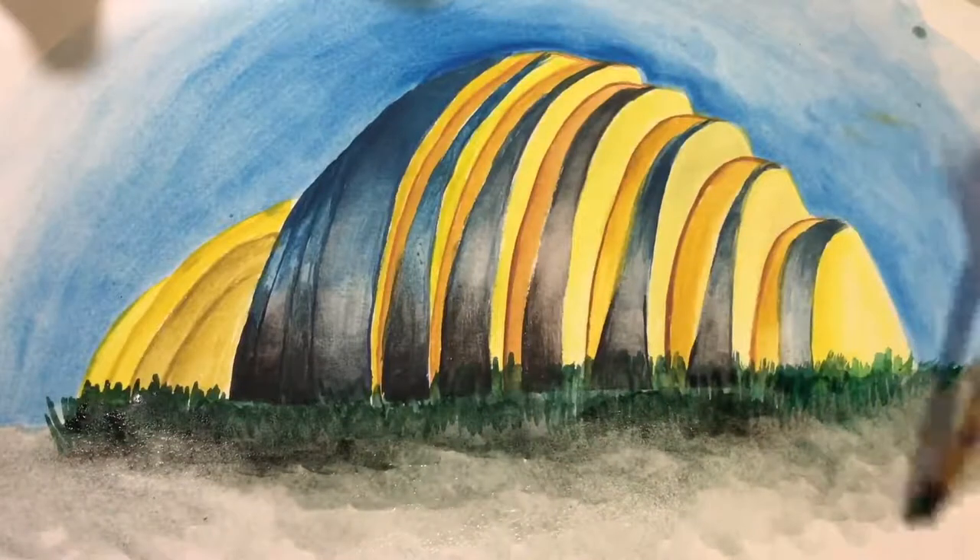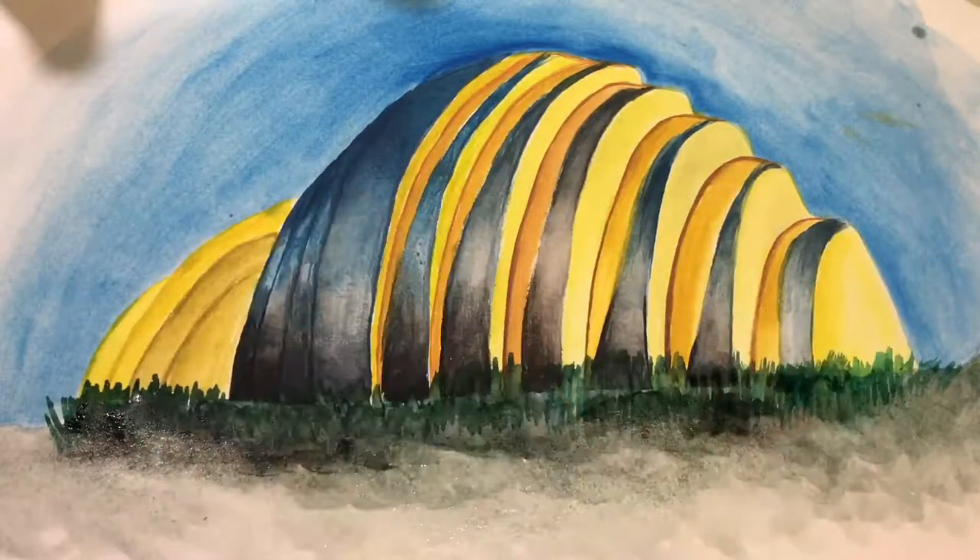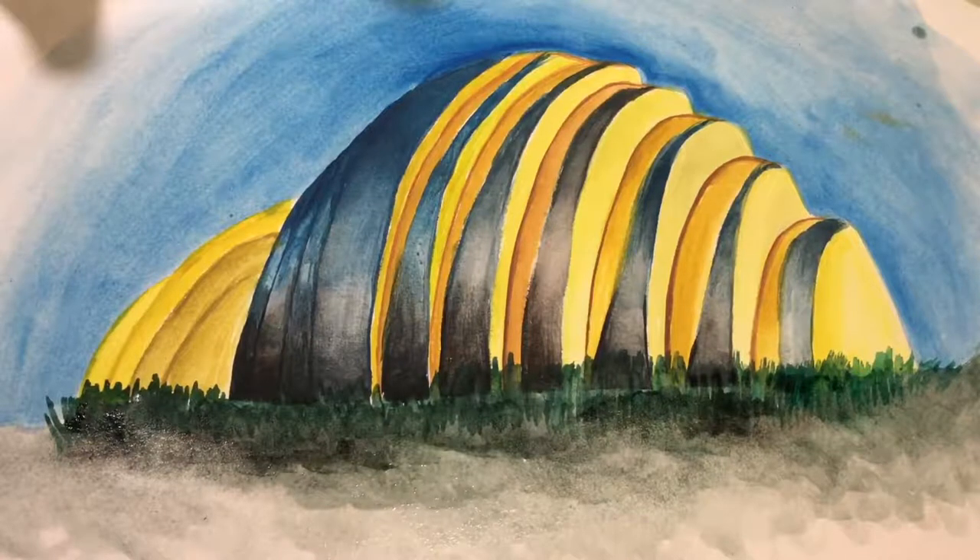All right, I'm all done. That was the last piece to our beautiful Kansas City, Missouri Kauffman Center building. I hope you guys had so much fun — I had so much fun explaining this little step-by-step tutorial. Hope to see you guys soon. Thank you for watching and following along.